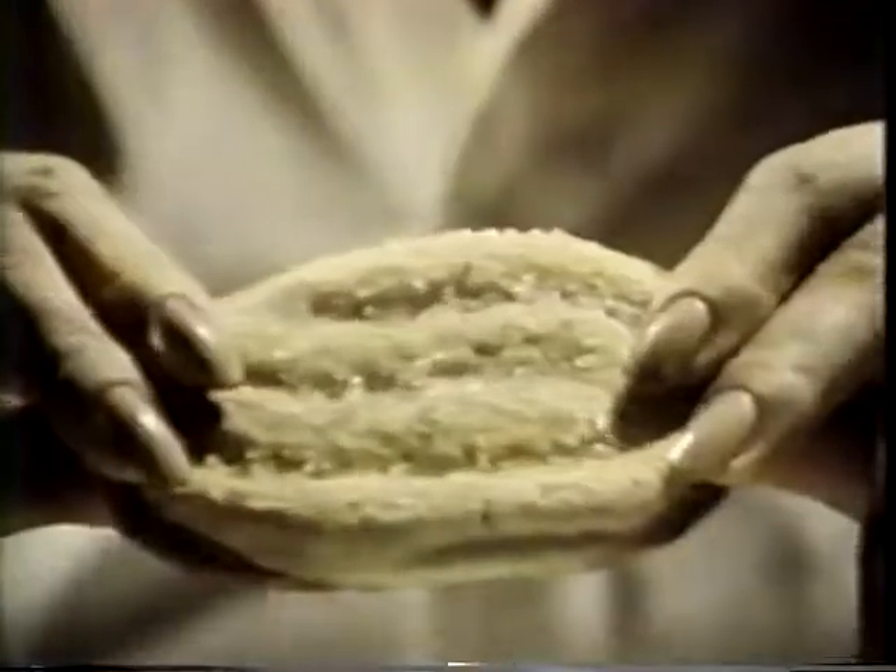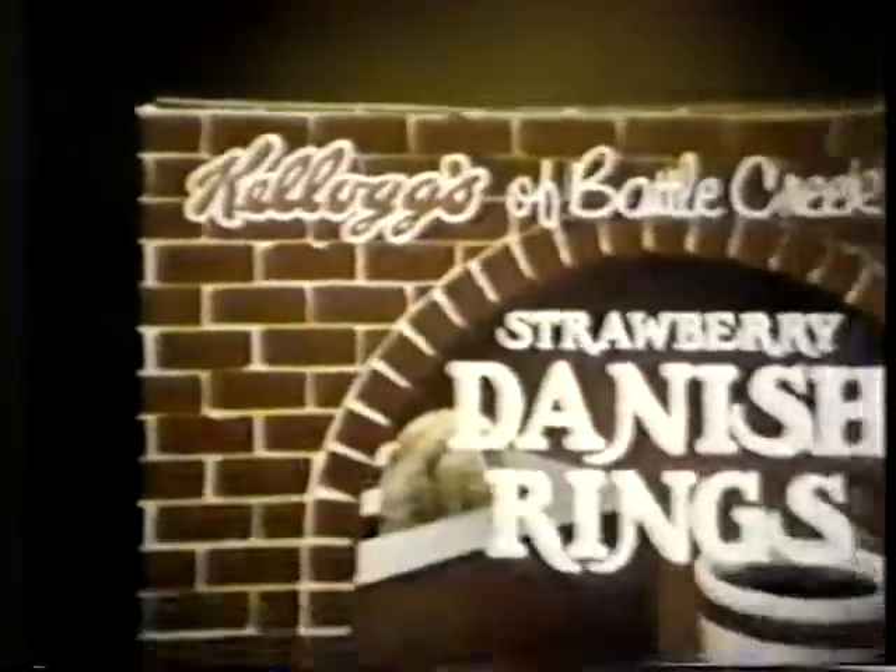Are they ready? Almost. Danish rings. They look bakery fresh. They taste bakery fresh. But you can't get them at any bakery. Then where do you get them? From Kellogg's. In the toaster pastry section.